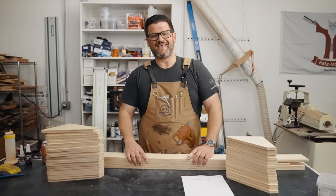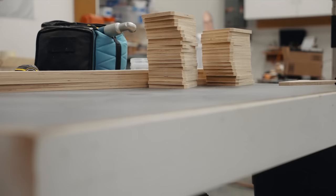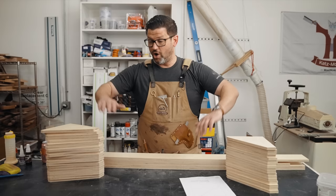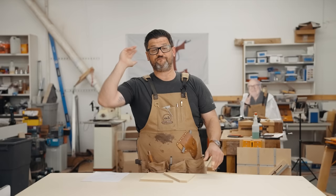There'll be free plans on my website that will show you how to lay out and create a bunch of pieces from a single sheet of plywood, and I'm going to walk you through how to make it right now. So let's head over to the table saw. We've got our full sheet of plywood. We're going to start working on our triangles first, which we're going to do by ripping five strips at seven and a half inches.